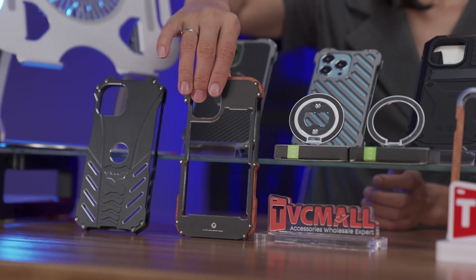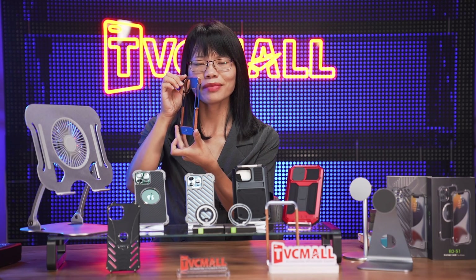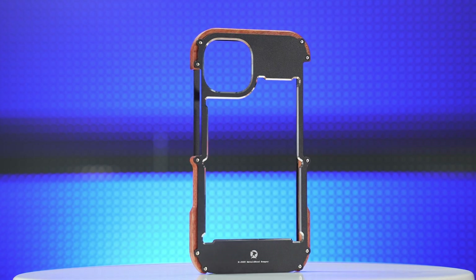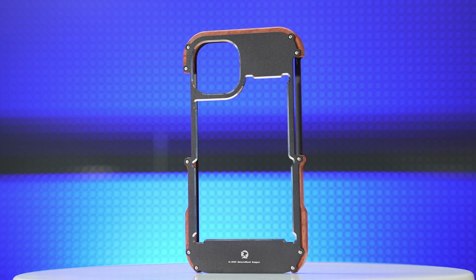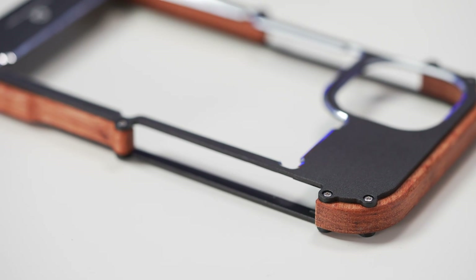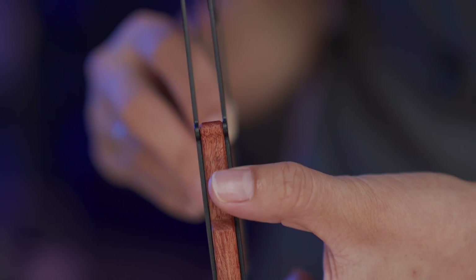The next is this modern design wood and metal combination frame. The combination of the two materials makes it look so unique and cool. You can feel the beautiful coating of the wood — it has a very good touch feeling.